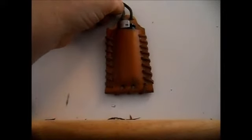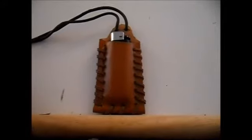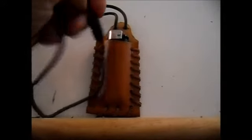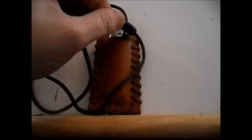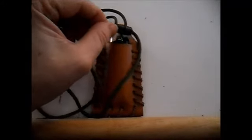Well here it is - the finished little pouch with the lighter in it. Leather stitching all done, holes all punched and lanyard fitted with one of those little safety pull mechanisms.